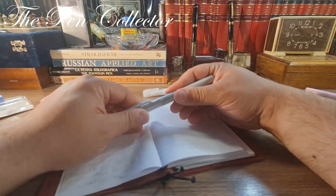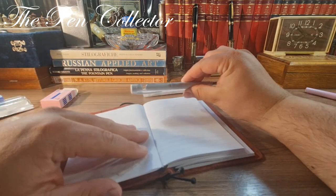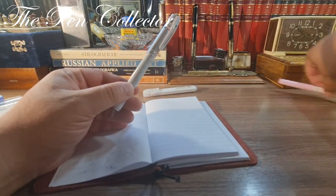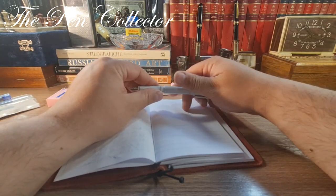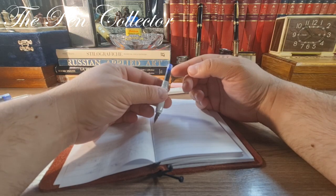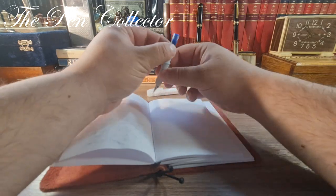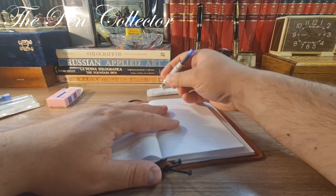We inserted an ink cartridge a few minutes ago. The pen can be easily posted. Unfortunately we have the same problem as last week — we have to apply pressure on it. The plastic is quite thick; I'm not sure why the Chinese make them so hard, but it is what it is.